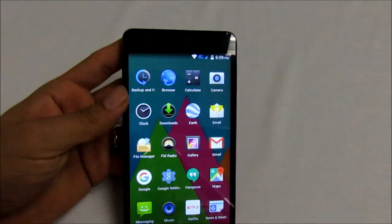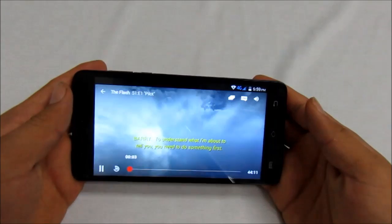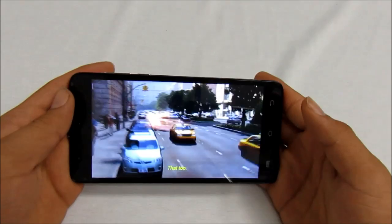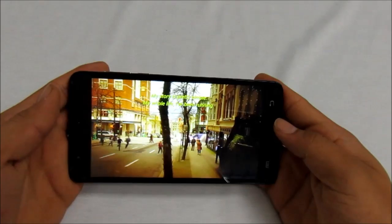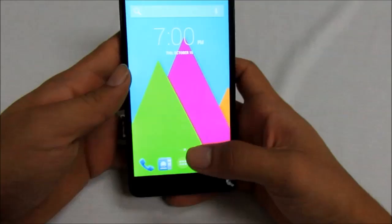I want to quickly go to Netflix and show you a video just so you can see how loud these speakers are. I picked The Flash, Season 1, Episode 1. This is definitely a big phone, so videos are definitely a good thing to be using on this device.